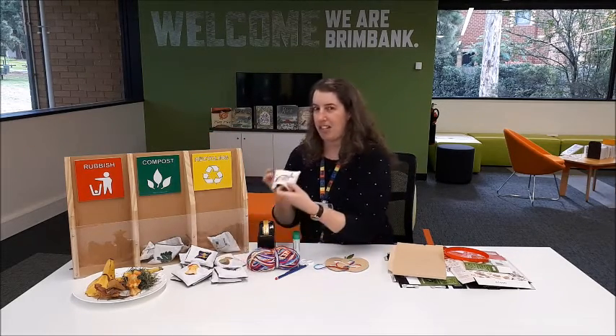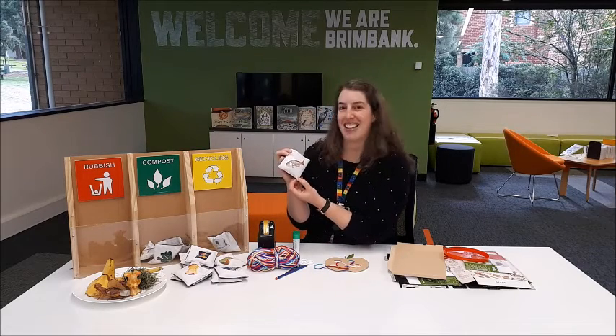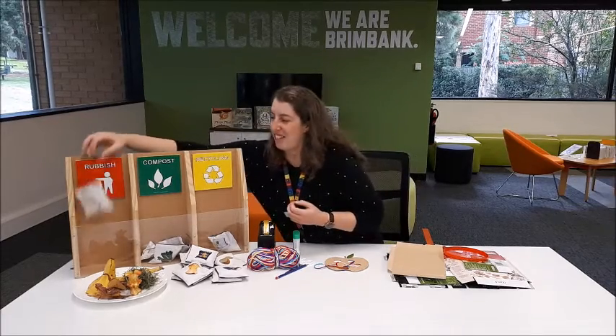How about a fish? I don't think I'd like that in my compost. Yuck. Into the rubbish bin for you, fish.